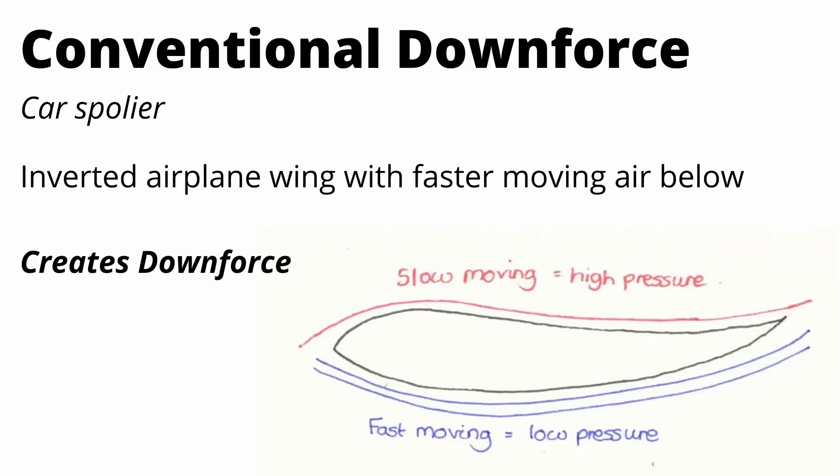So it's the exact opposite. The top of the wing deflects air, creating slower moving air and a higher pressure zone. Below the wing air is moving a lot faster, creating a low pressure zone. That pressure differential actually creates a force downward — hence how we get downforce.